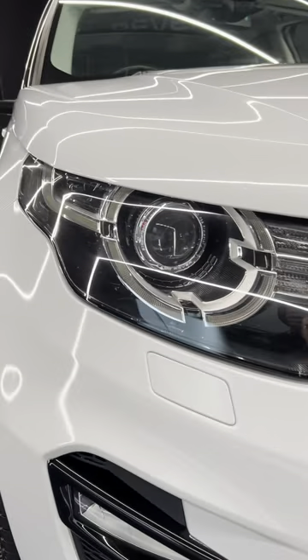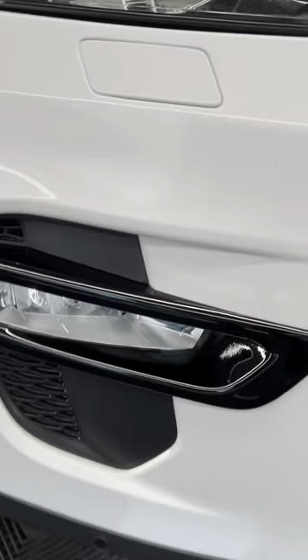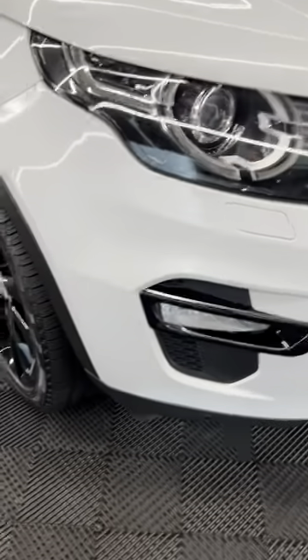We've got the Land Rover Range Rover LED headlights, nice gloss black trim around the fogs, gloss black at the bottom hiding the parking sensors, and obviously gloss black around the lower part of the grille.